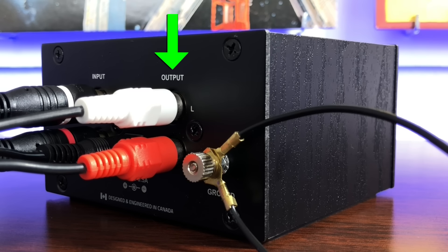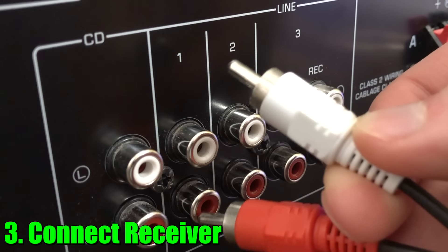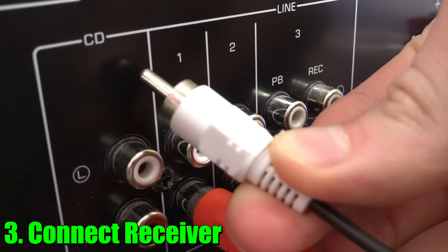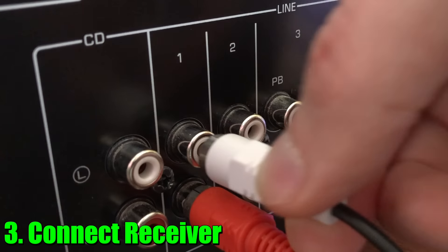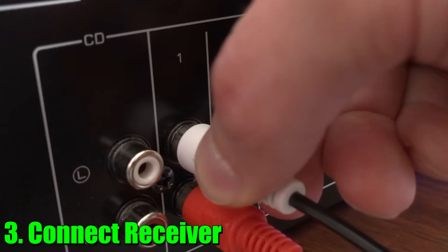Moving on, connect a second pair of RCA cables from the output of the preamp to one of the line inputs on the receiver. You can pick any input you want, like line 1 or line 2 — I'm just going to keep it simple and connect to line 1.